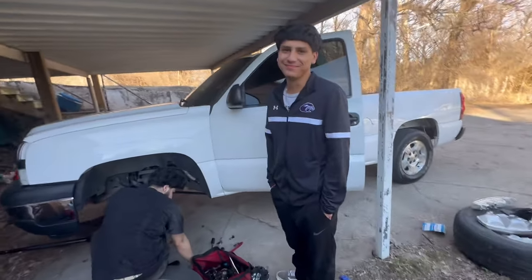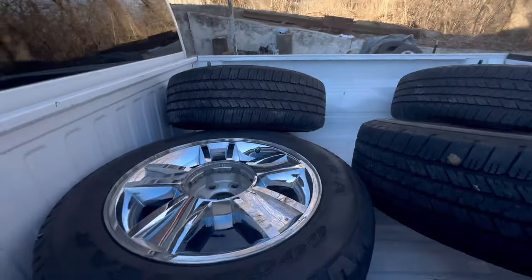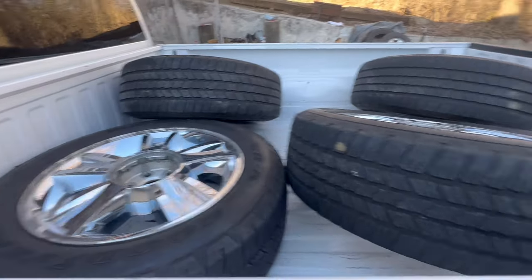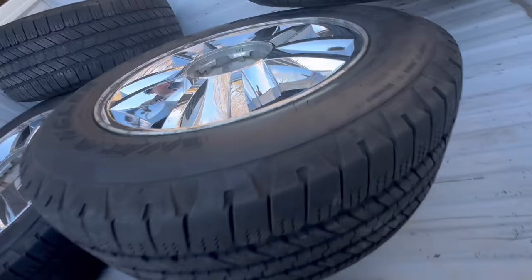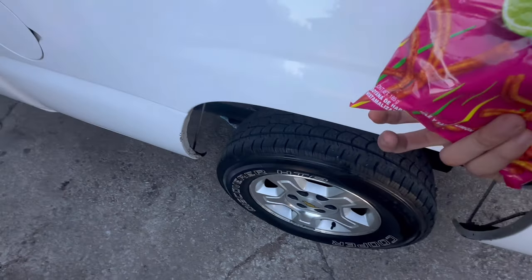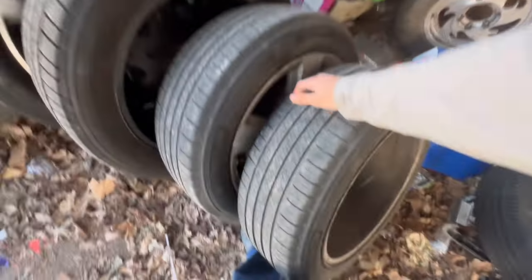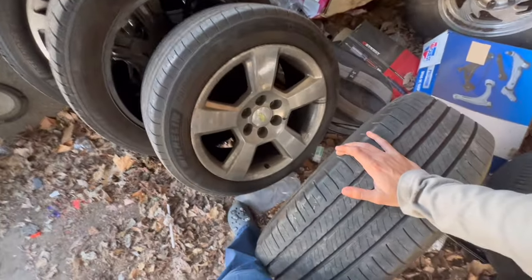Isaac's rims — he's gonna put those on, but the tires are too fat so he's gotta get new tires. The tire is too thick. We're trying to put these LTZs on.